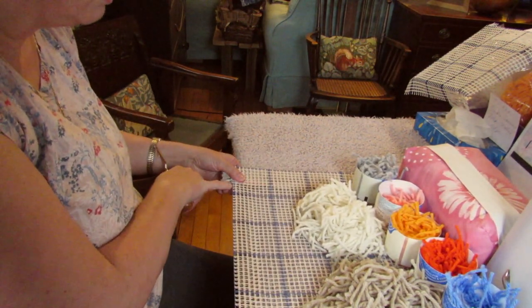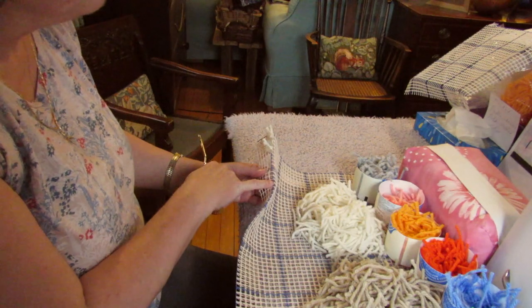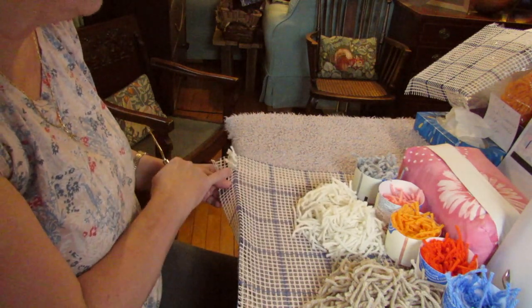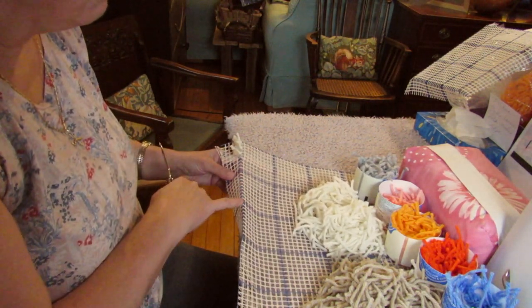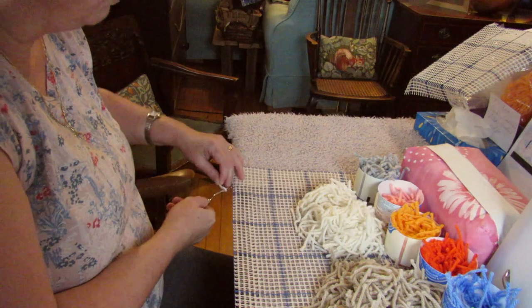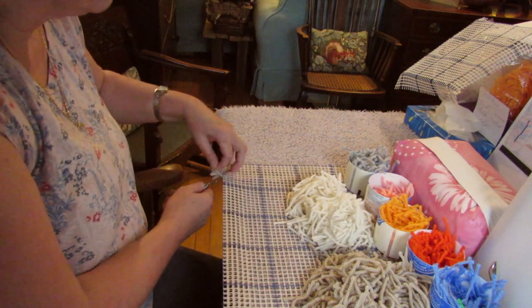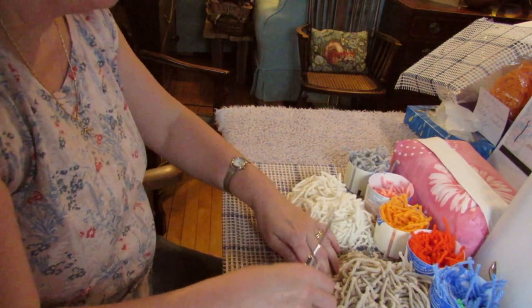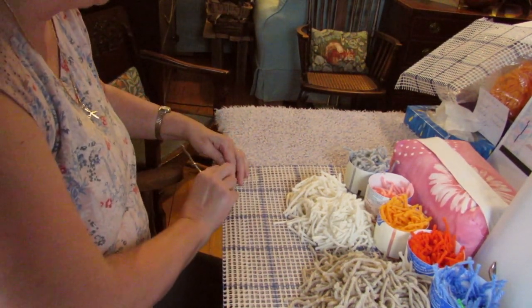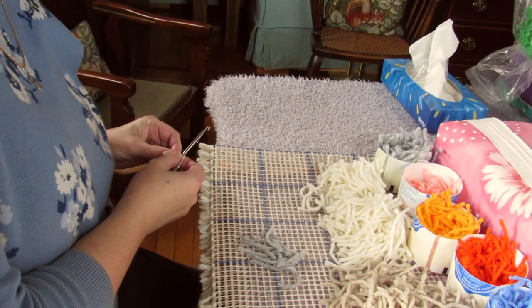Now we're going to work along this row here. Because I'm using gridded canvas it's my blue line, but that would just be the first row of your design according to your chart, or if it's one that's got transferred colors on it. I'm going to start working along here — that of course is just one layer of canvas. We'll continue along this edge which is just the single blue line right on the edge; it's not double canvas yet, that'll be on the next row.